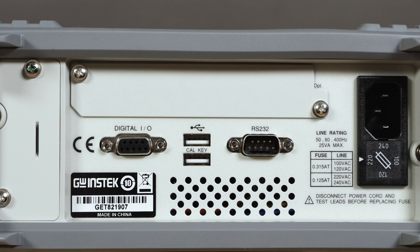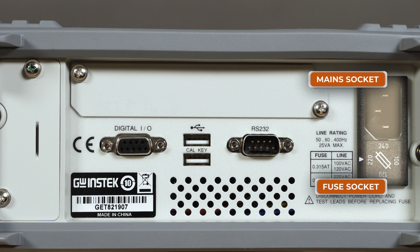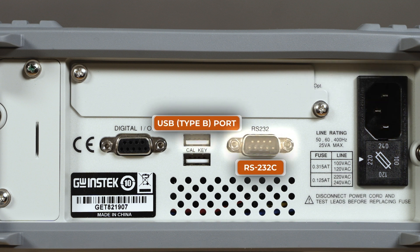At the rear panel it has optional GPIB or LAN communication interfaces, digital I/O, calibration ports, fuse and main sockets, and USB and RS232C for high-speed communication.